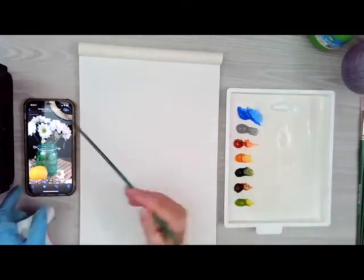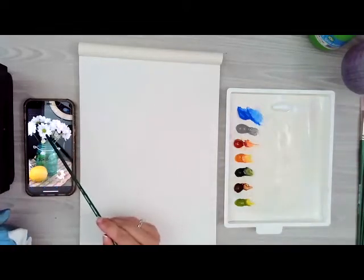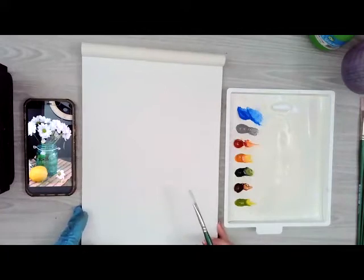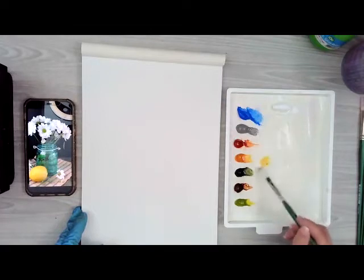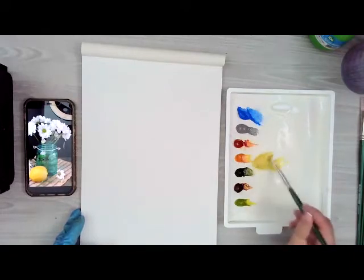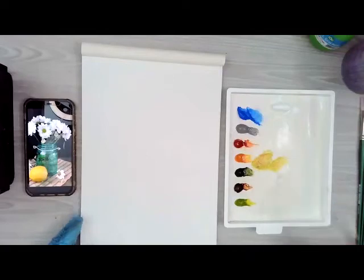I thought the center of the daisy had that kind of bright green, and some of the stems — I thought it might be fun to use a different color. So if you don't have green gold, you can easily mix it using some sap green and some Indian yellow. That's sort of a little hack — pretty much the same color. Indian yellow and sap will kind of make the green gold.